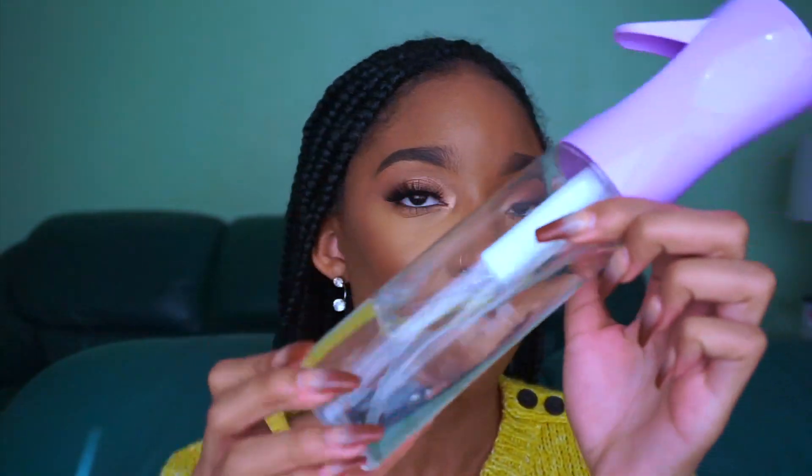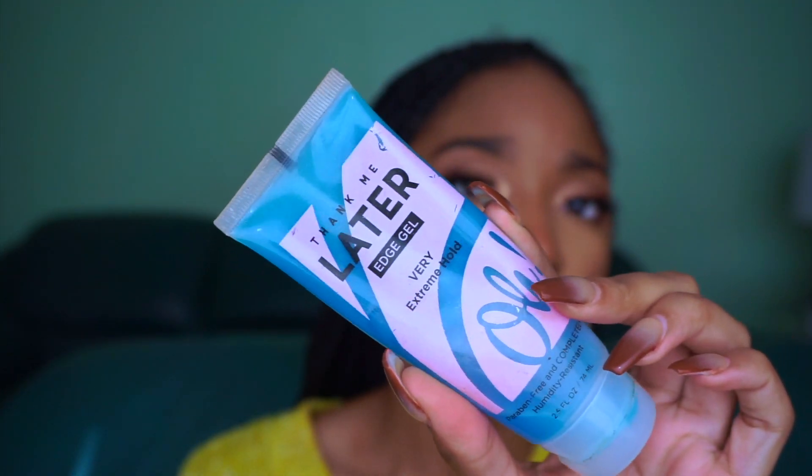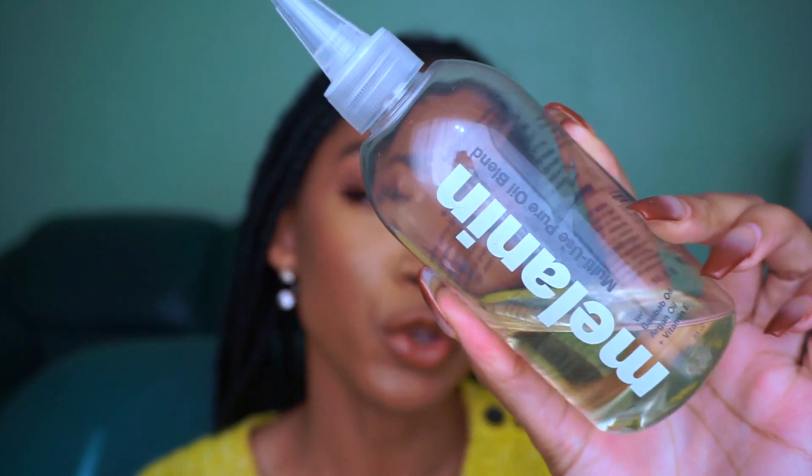Let me show you a couple of things I like to do to get myself together. You will need a spray bottle filled with water, edge control or gel of your choosing — I'll be using the Thank Me Later edge gel, and I do already have a review of that product on my channel. You'll also need a candy-dandy toothbrush, the oil of your choice — I'm currently using the Melanin Hair Care multi-use pure oil blend — and lastly the most important product: mousse.